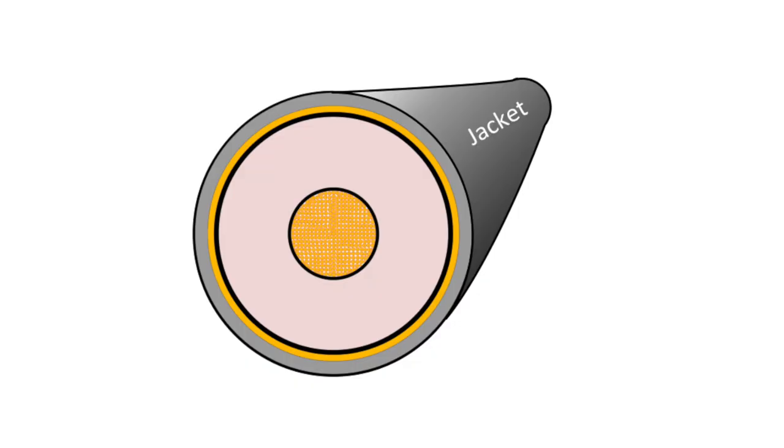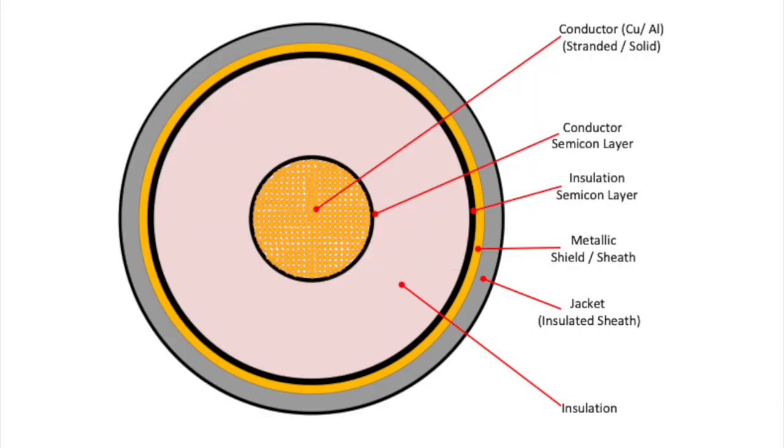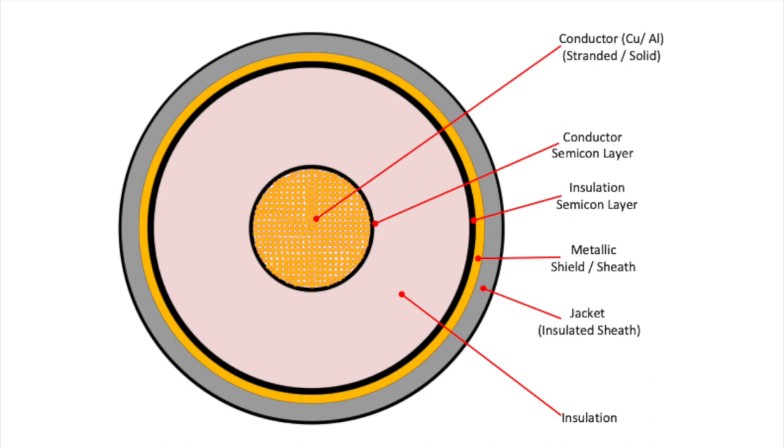Why is cable jacket — or as they say in many parts of the world, cable sheath — testing important? The cable jacket provides a very important mechanical and environmental protection layer for the cable. This is important not only during transportation and handling, but also during storage, installation, and throughout the life of the cable. The service life can be severely curtailed if the jacket is compromised.